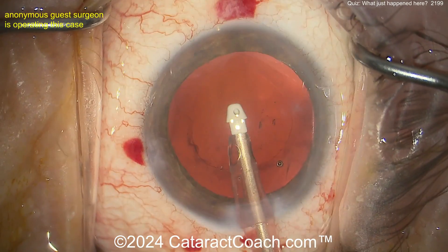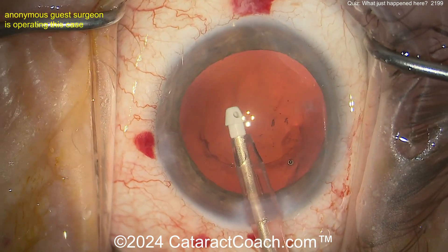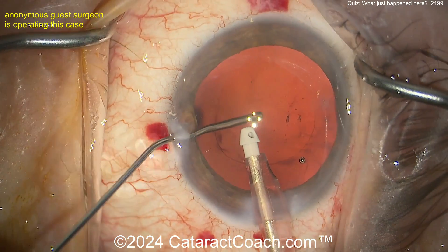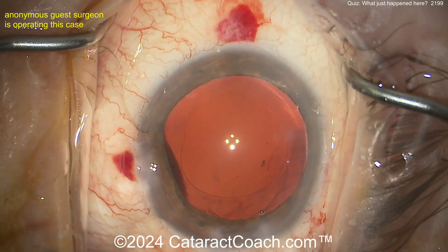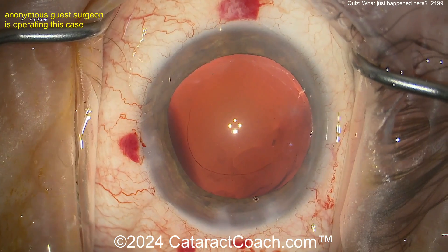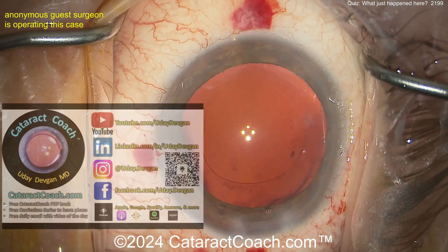That is the capsule bag equator. The IA probe suction was applied to the undersurface of the anterior capsule rim and it was pulled centrally. As a result, zonular support was broken — you had a quadrant, or clock hours, of zonular support that are lost. Now, importantly, inject viscoelastic. Super smart move here, because if you don't and you come out of there and let the AC flatten, you'll get vitreous prolapsing around that area of zonular loss.